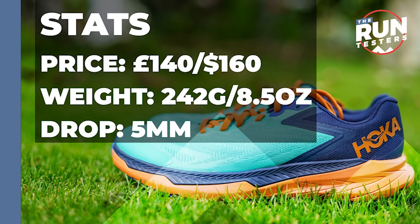The Hoka Onioni Zinal costs £140 or $160, weighing at 242 grams or 8.5 ounces for men, and the drop is 5 millimetres.